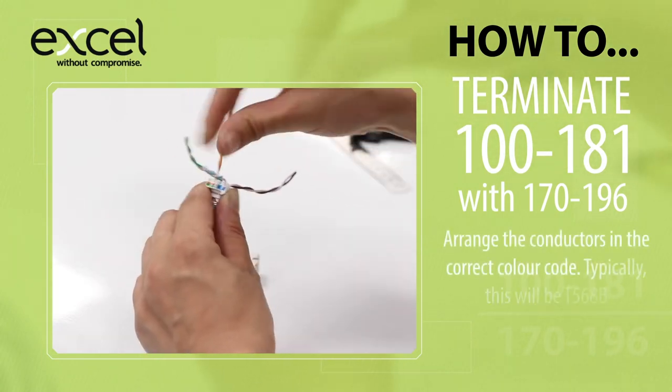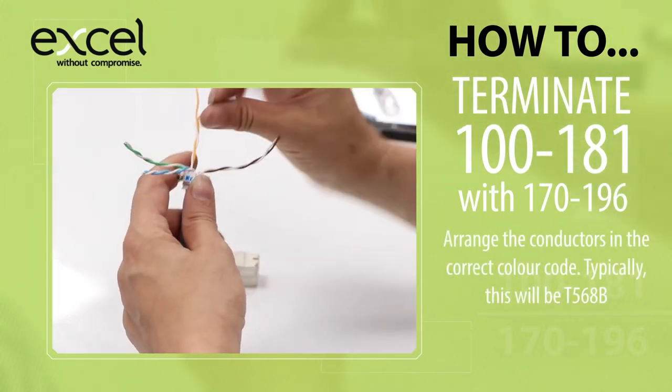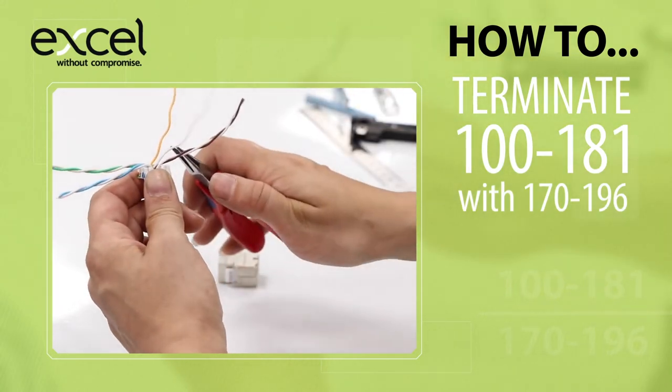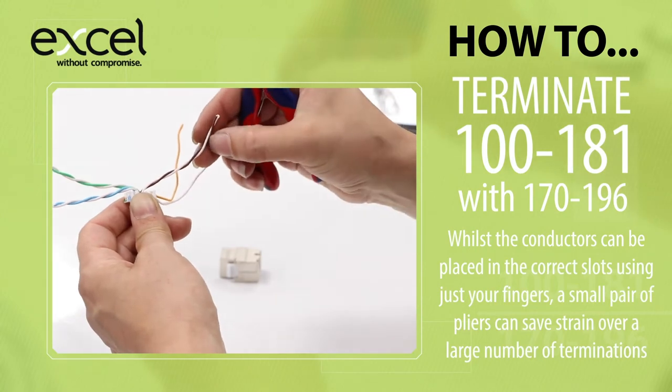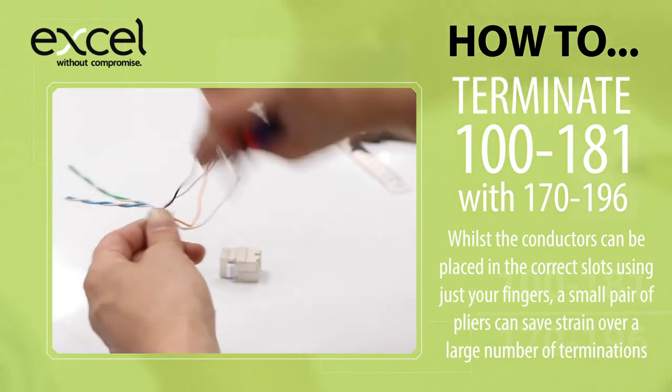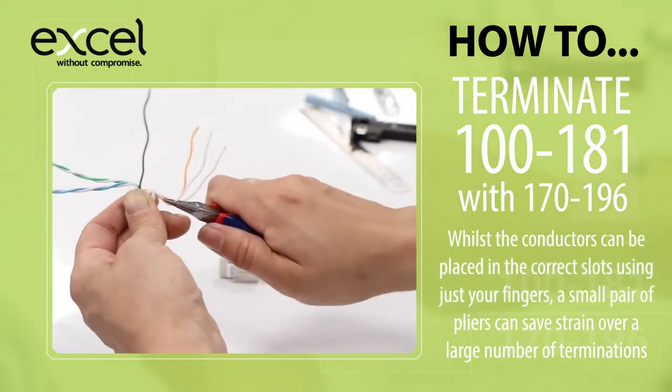Arrange the conductors in the correct colour code — typically this will be T568B. While the conductors can be placed in the correct slots using just your fingers, a small pair of pliers can save strain over a large number of terminations.